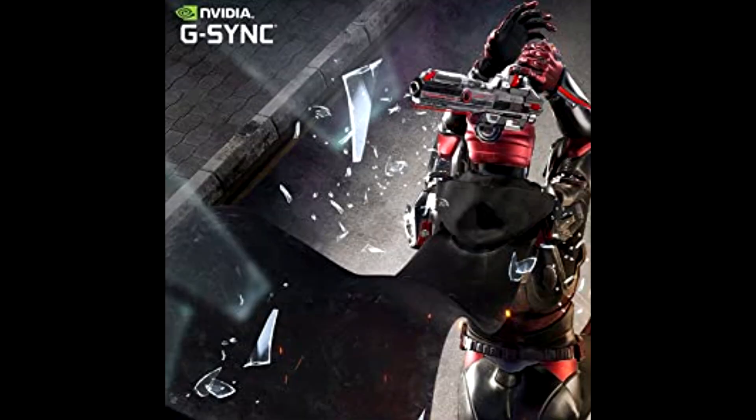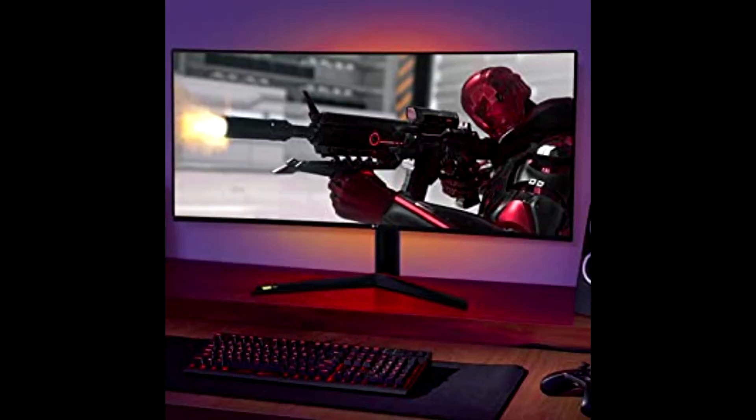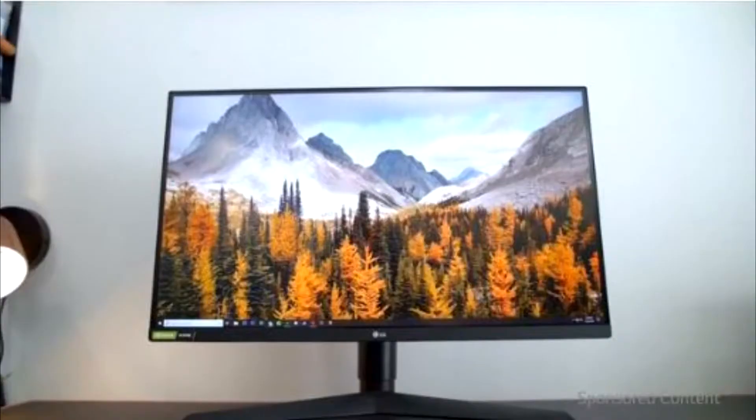It's G-Sync compatible so you never miss a frame of the action. Nano IPS covers 98% of the DCI-P3 color space, the professional film industry standard. The Nano IPS display delivers stunning image reproduction that brings your virtual world to life from any vantage point.